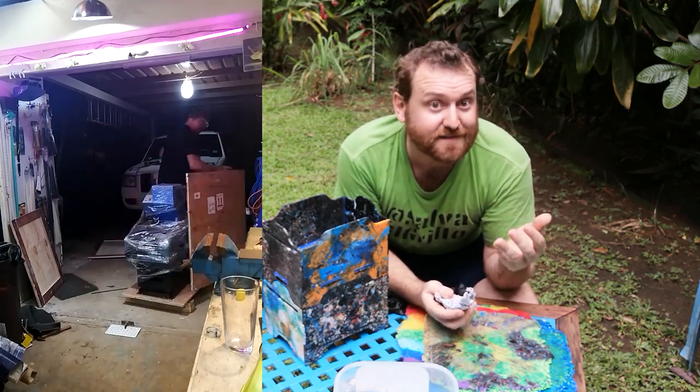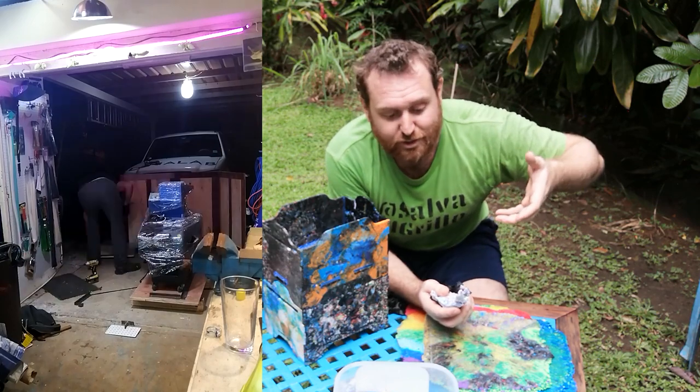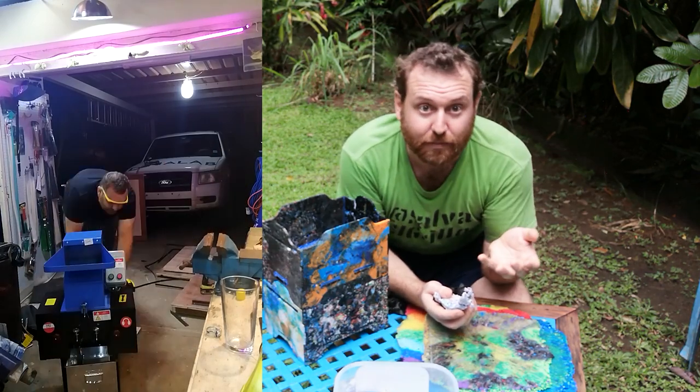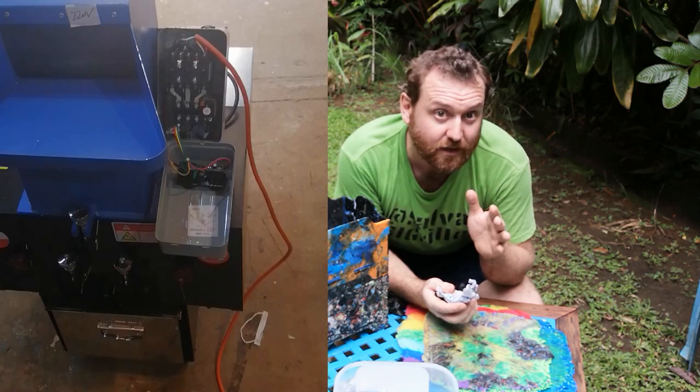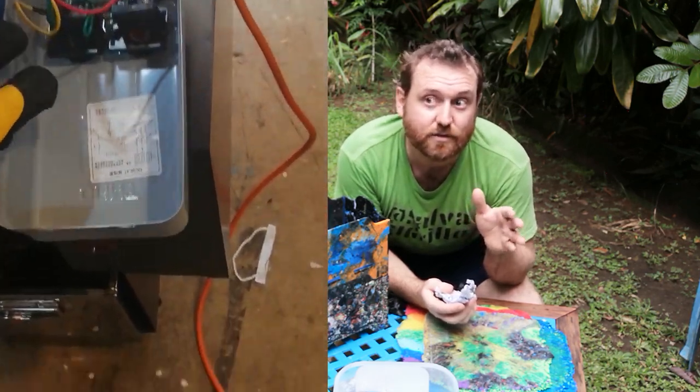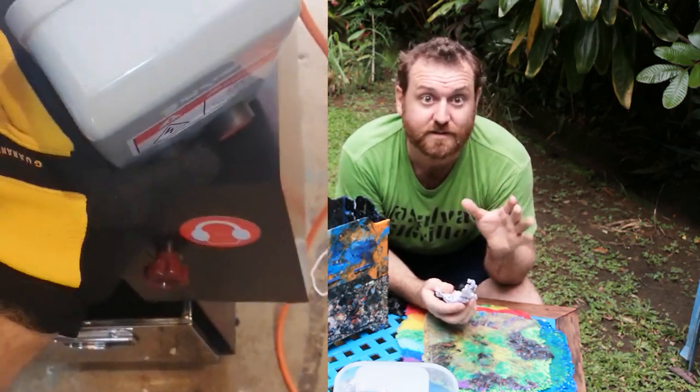Of course it's going to be more expensive than chopping up your plastic by hand or shredding it in a cheap blender. These industrial shredders cost about $1,600 to around $2,400 USD.